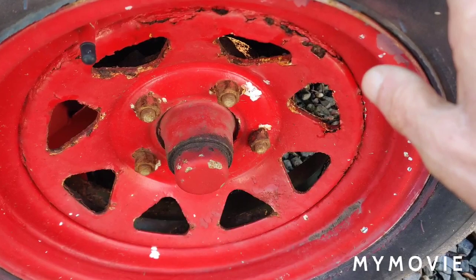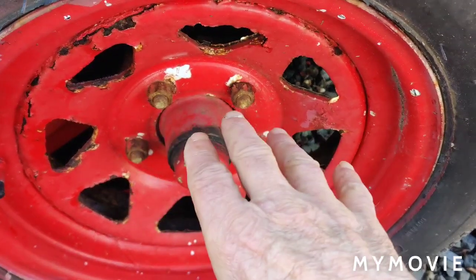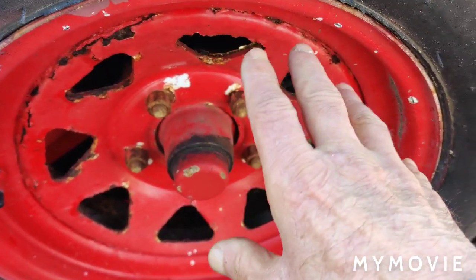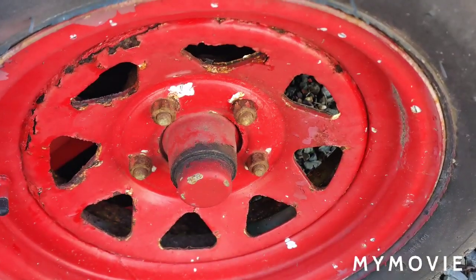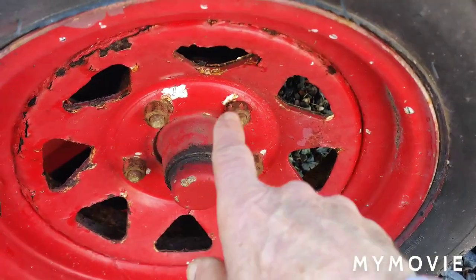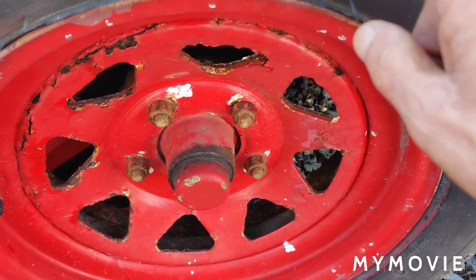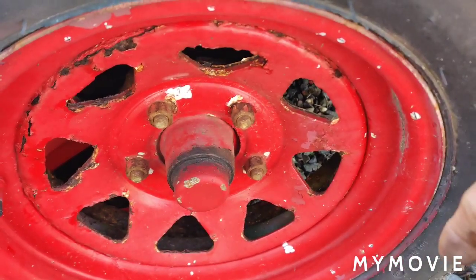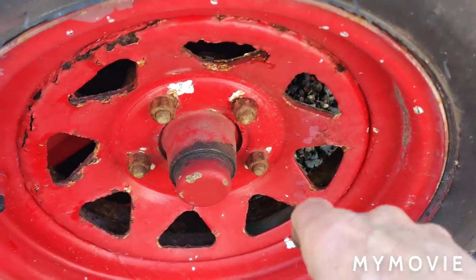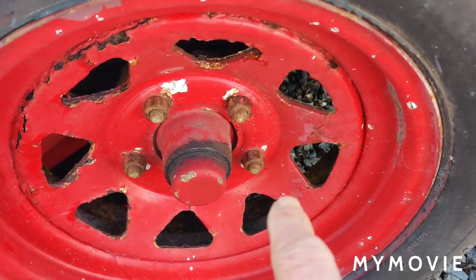When servicing the hub, never reuse the same cotter pins — always get new ones. Also replace the grease seals if you're going to service the hub. The lug nuts on here are 13/16 socket, but I'm going to use a 21 millimeter which fits just fine. If you don't have an impact gun and you're doing it by hand, loosen all the lug nuts before you jack it up, then spin them off once it's in the air.